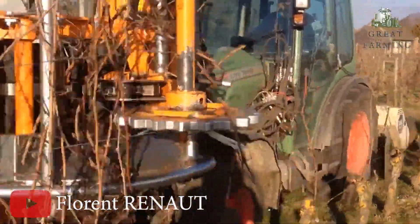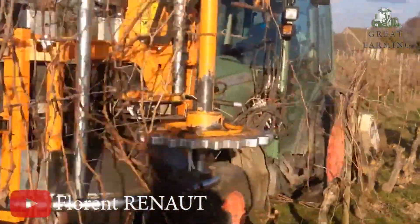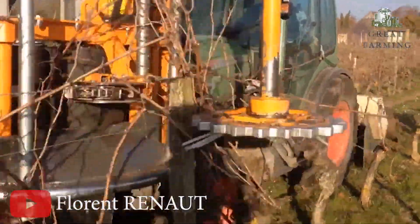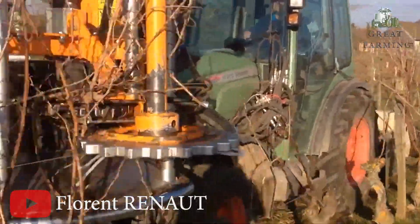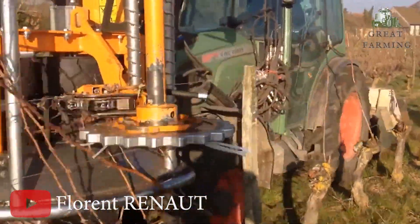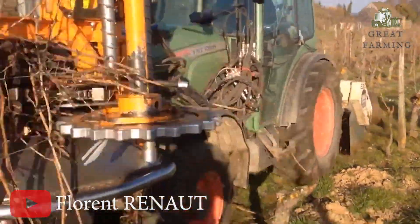The VSE430 offers numerous advantages with a flow rate of 25 liters per minute. It delivers consistent performance, and its low maintenance requirements save your time and effort. You can adjust the working speed between 2 to 5 kilometers per hour, adapting to different vineyard conditions.